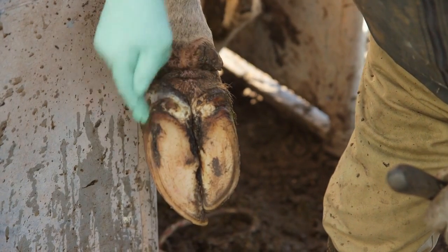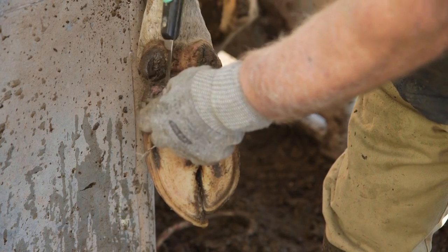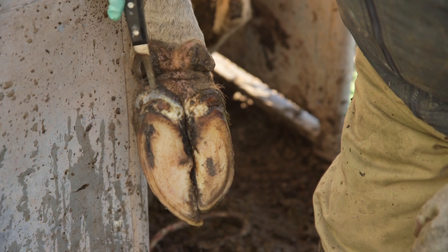The white line is being pulled away from the sole allowing gravel to work its way in at the back of the corner here. It's working its way up following the lamellae underneath this wall, forming an abscess and bursting out at the hairline or coronet.